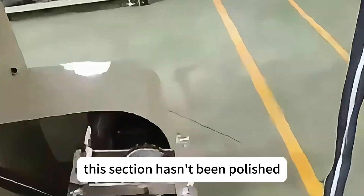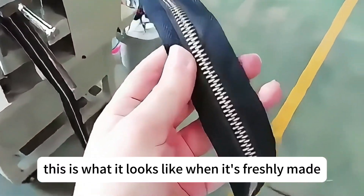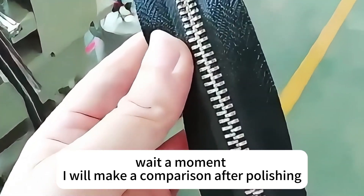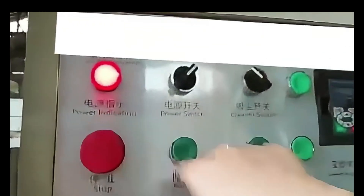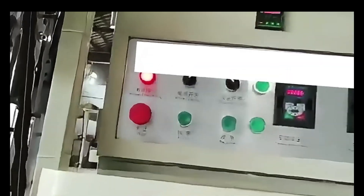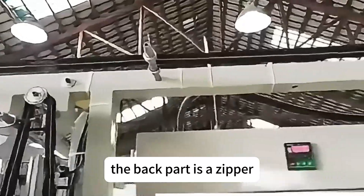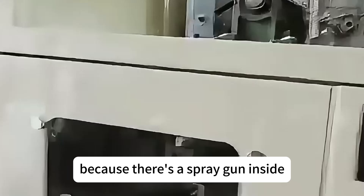This section hasn't been polished — this is what it looks like when it's freshly made. Now look at this connector. The back part is a zipper. This cannot be opened temporarily because there's a spray gun inside.